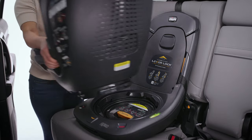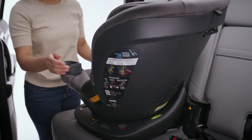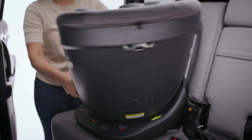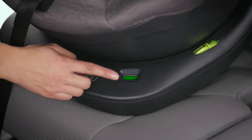Holding the seat at a 90 degree angle to the base, insert the seat into the base until it clicks into position. Squeeze the handle and rotate the seat to the rear or forward facing position. Always make sure the ready to ride indicator is green before driving.